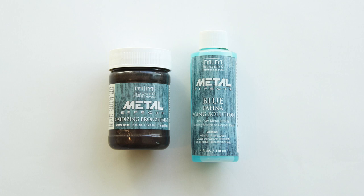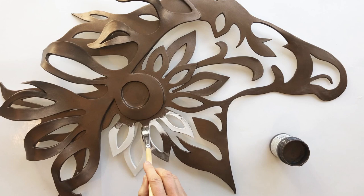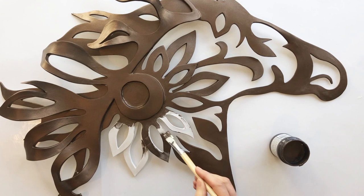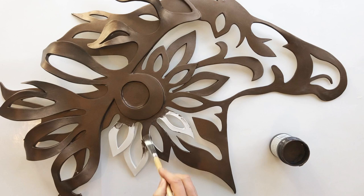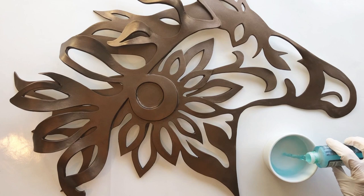Now it's time for paint. I'll be using Modern Masters Bronze Reactive Paint as well as a Blue Patina Aging Solution. Here I'm beginning to brush on the first layer of bronze paint. Prior to this, I used more paper clay to fill in the gaps between all the pieces of the sculpture once the epoxy glue was completely dry. What makes this paint special is that it has actual metal particles mixed into the formula, and that causes the paint to develop an authentic patina when the aging solution is applied.